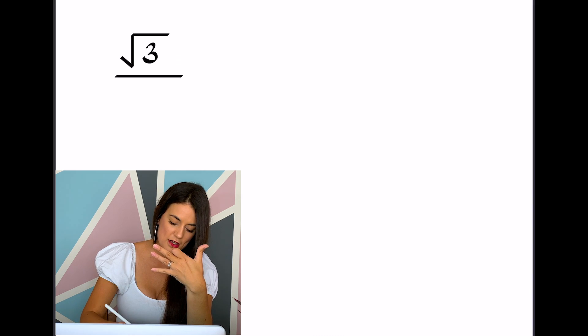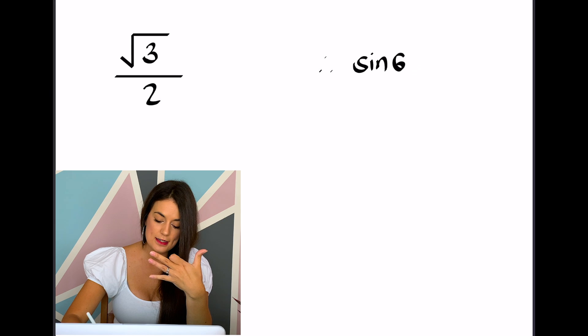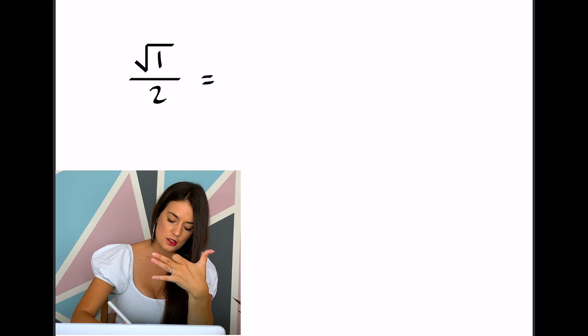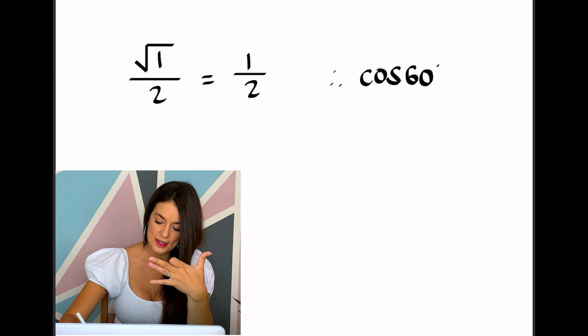For sin 60°, put down the 60 degree finger. How many fingers are below? Three. So it's the square root of 3 over 2. Therefore sin 60° = √3/2. For cos 60°, still put down the 60 degree finger, but cos uses the top — there is 1 finger above, so it's the square root of 1 over 2, which is 1 over 2. Therefore cos 60° = 1/2.